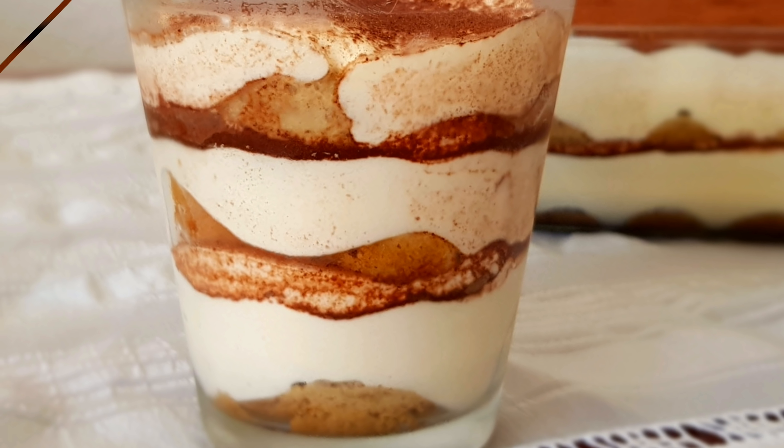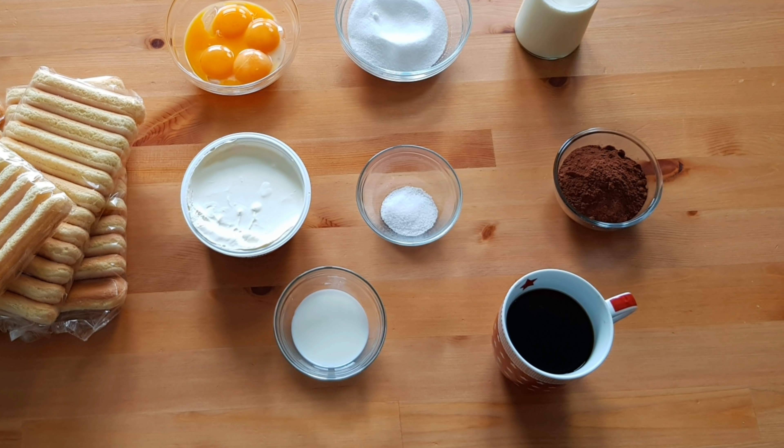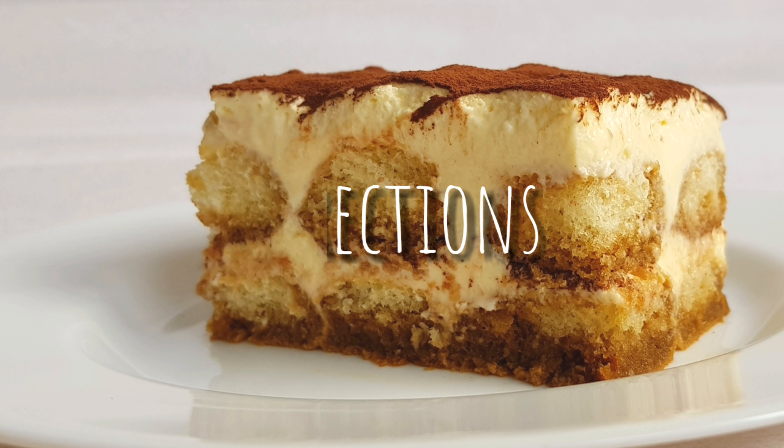I will also show you how to make tiramisu in individual dessert cups, so make sure to watch till the end. As always, I will leave the ingredients you will need in both grams and cup measurements down in the description box. Let's get started!